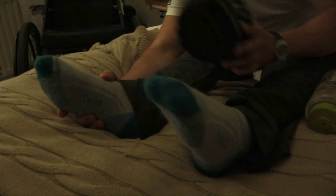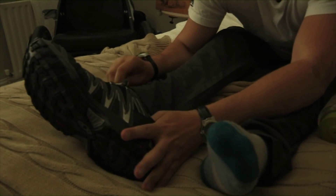Just getting a little kit on. Because your feet swell up when you're in the wheelchair, I have to get these shoes a size too big.